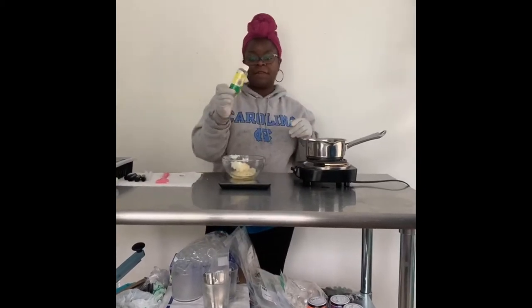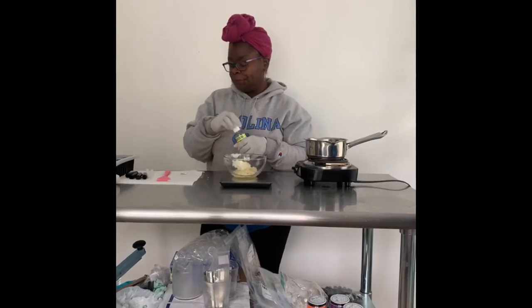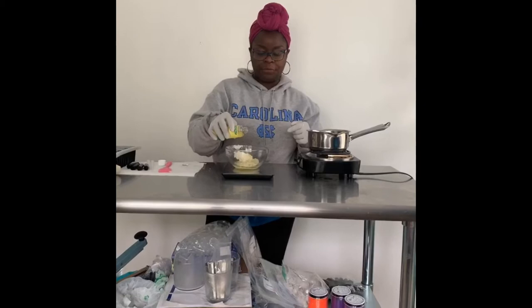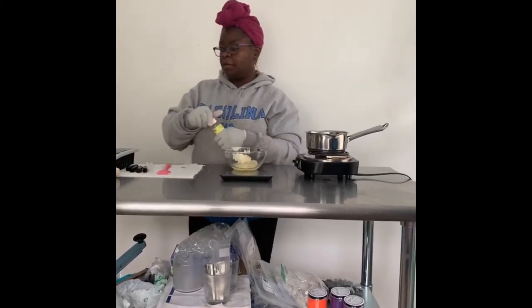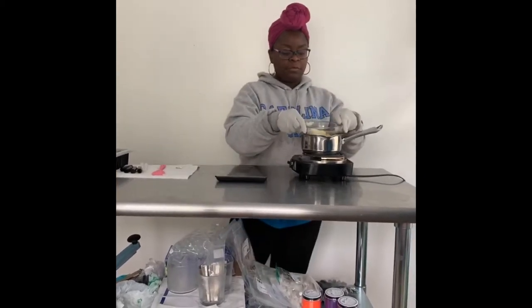This right here is vitamin E oil — it's optional, y'all don't have to put this in if you don't want to, but it is another antiseptic. I'm just going to put two grams of that in there, and then I'm going to put it on my little double boiler and let this melt down.